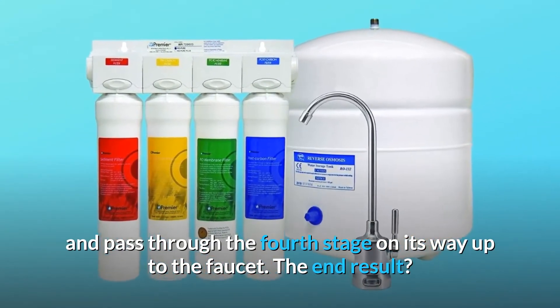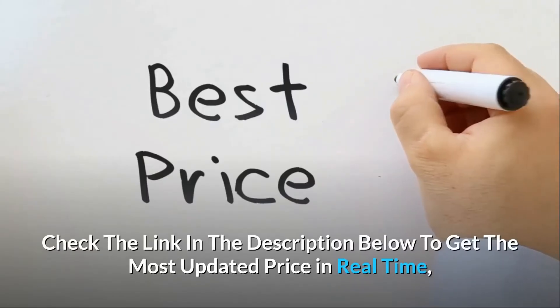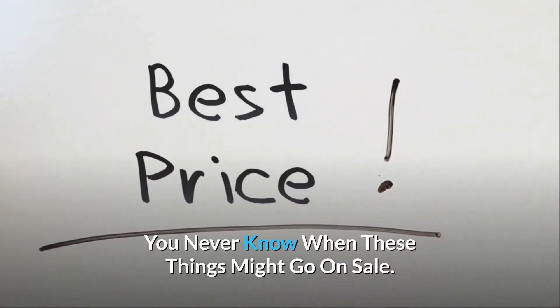The end result? Crystal clear, high-quality, and great-tasting water. Check the link in the description below to get the most updated price in real-time — you never know when these things might go on sale.